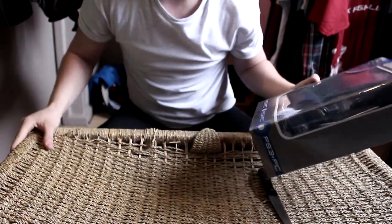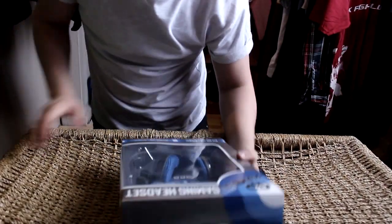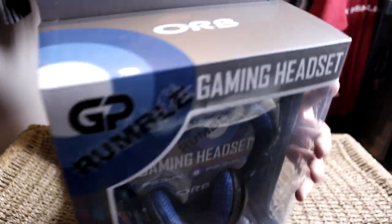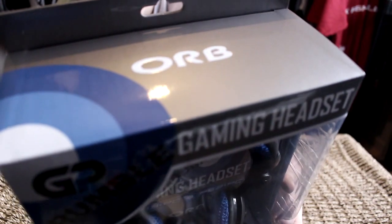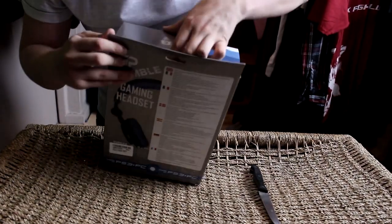This is basically the product itself. It is called the GP Rumble gaming headset, as you can see here. It's a stereo surround headset which works on PC, and it also works on PlayStation 3 if you guys are interested in that.